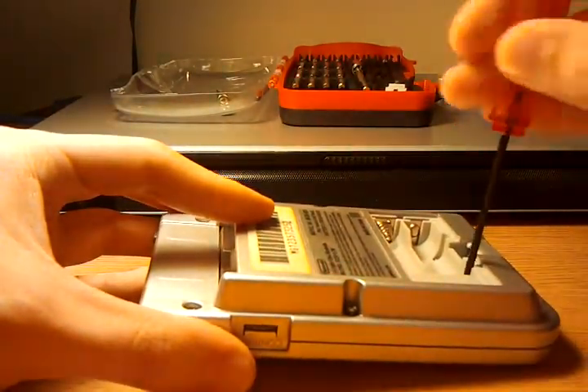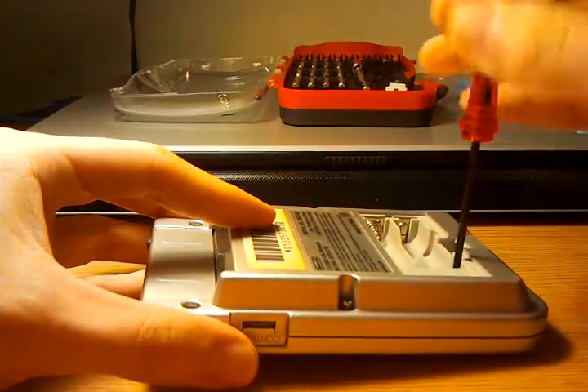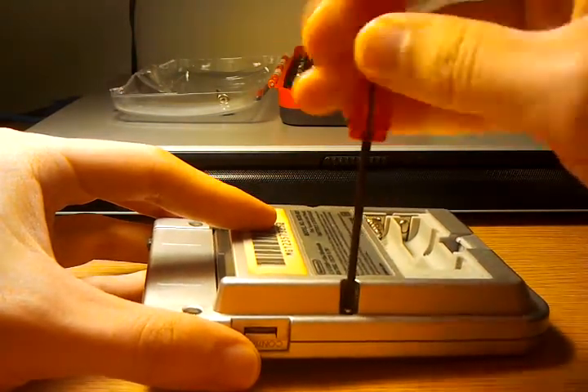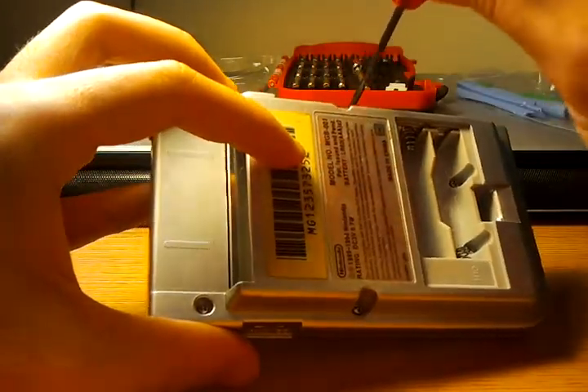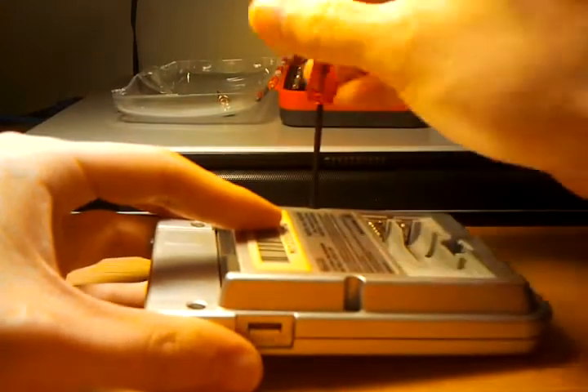Although I never owned a copy myself or a Game Boy Pocket myself, a lot of my friends did and I would always borrow their Game Boys and play on the school bus. My first game system was a Game Boy Advance SP that I got when I was about 15 or 16, so I was a little late to the game. But ever since then I've been really into gaming.